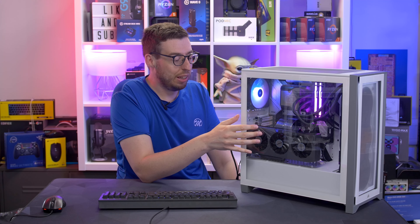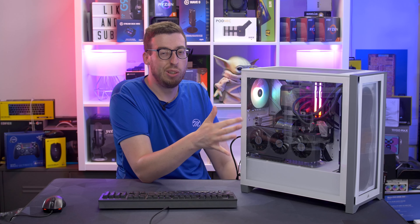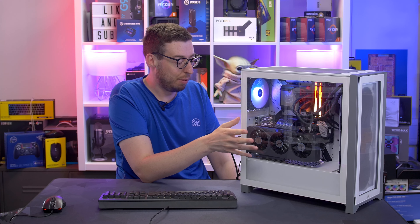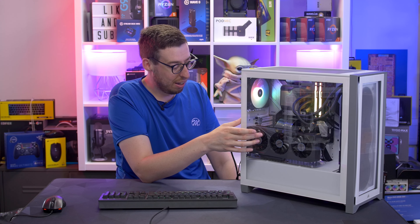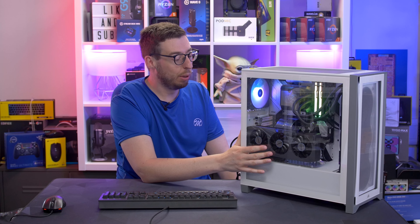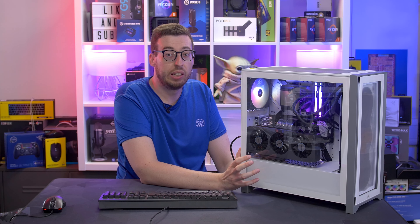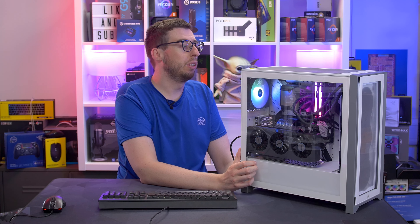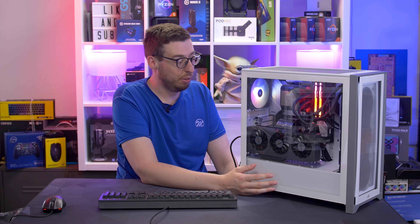Just a couple of things before we end the video: this isn't the ideal setup. I wouldn't recommend using an mATX board with a full-size case — that's why I went with the vertical mount to cover the blank space at the bottom. I don't think there's an mATX case that supports a 360 radiator either, so in an ideal world we'd have used the 280 variant. In terms of price-to-performance, the B660M board is really feature-packed. The IO is really good — you're absolutely loaded for USB options front and rear.